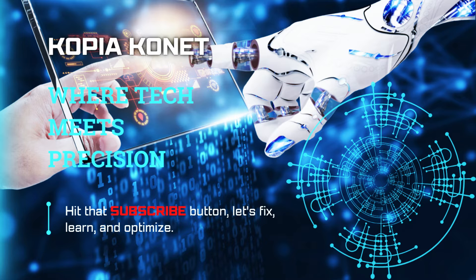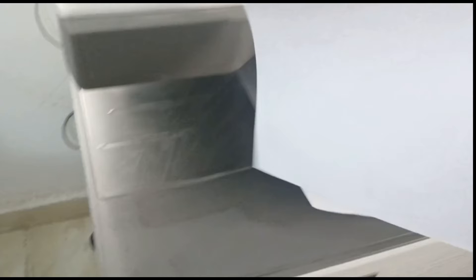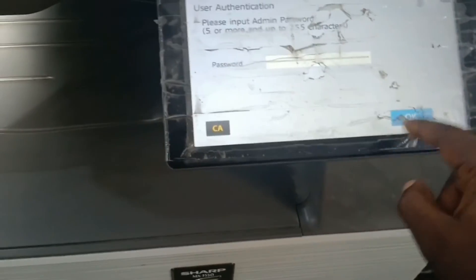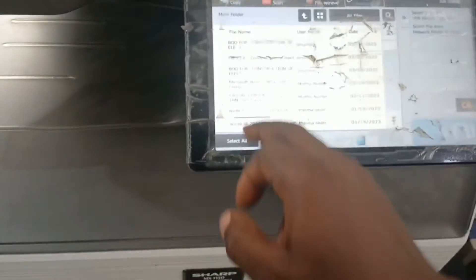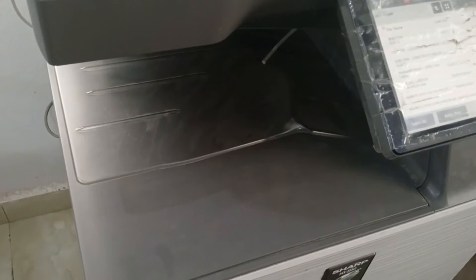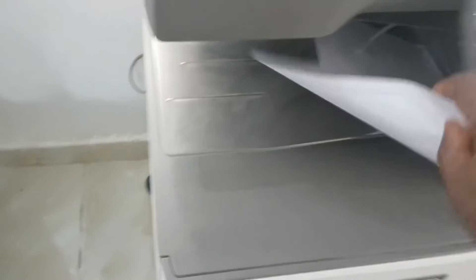Today a problem was reported by one of the users that the machine, the printer is printing blank copy. We'll quickly dive in now to see — this is the machine. We'll log in to the administrative page to make a print to actually ascertain the problem. And you can see blank copies, no text. If you look carefully at the paper, the text is very, very faint, that you can barely see.